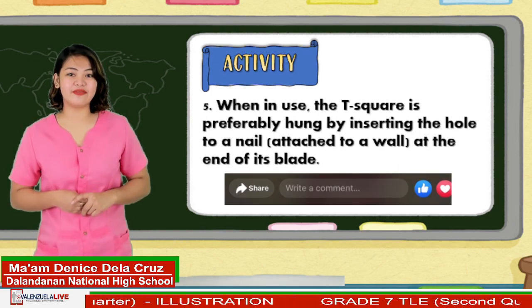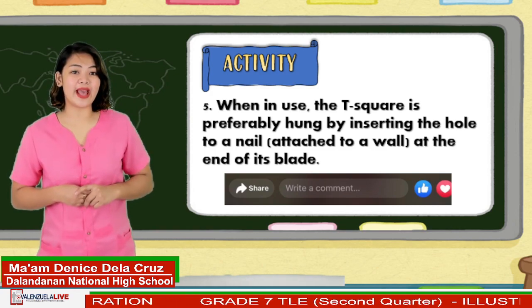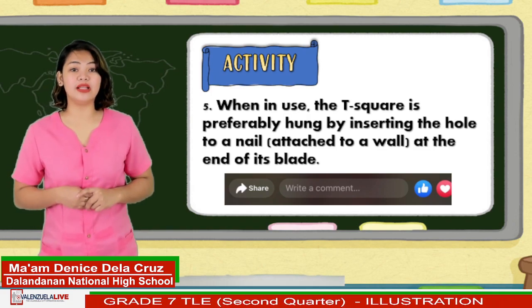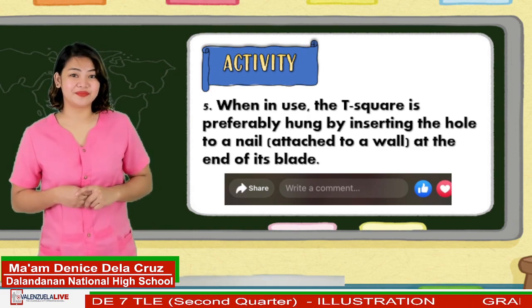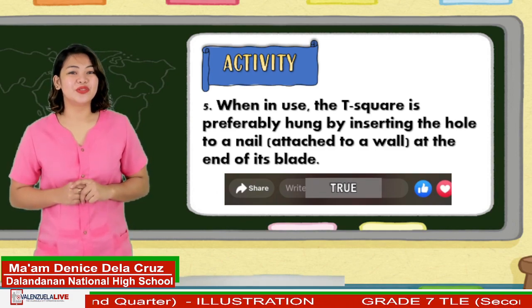And number five: when in use, the T-square is preferably hanged by inserting the hole to a nail attached to a wall at the end of its blade. The answer is true.